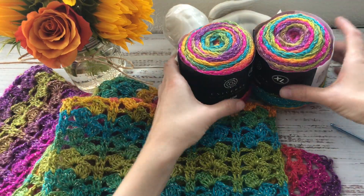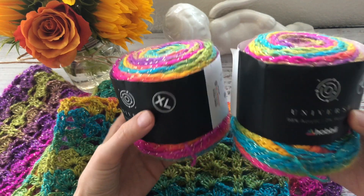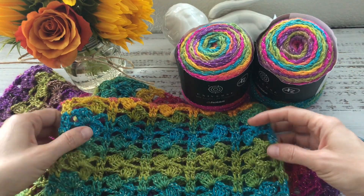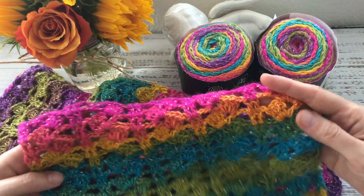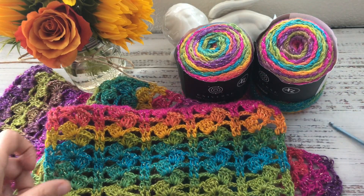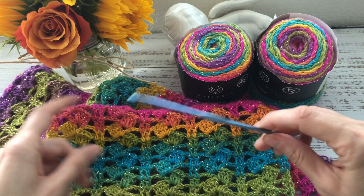I used two skeins of Hobby Universe XL yarn — 200 grams in total. The final measurements of the scarf are about 53 inches long and 10 inches wide. I worked with a hook size F, 3.75 millimeters.